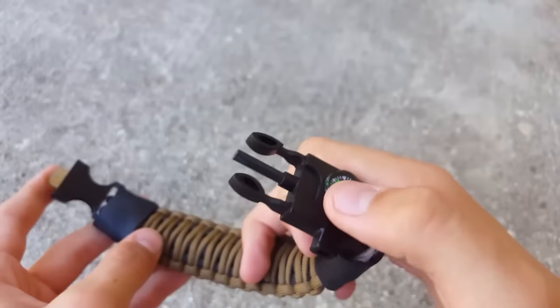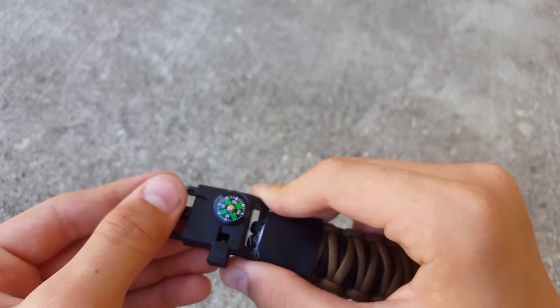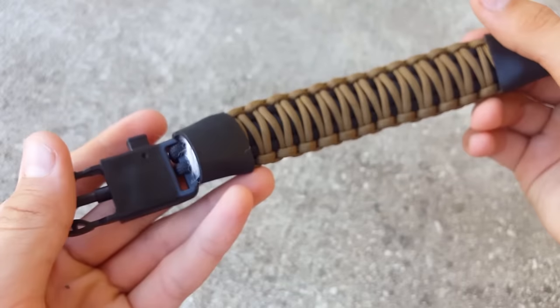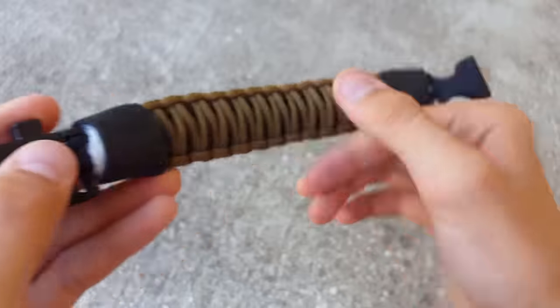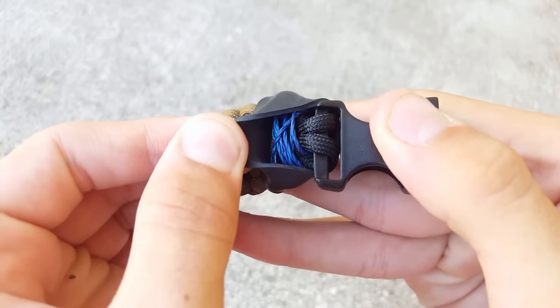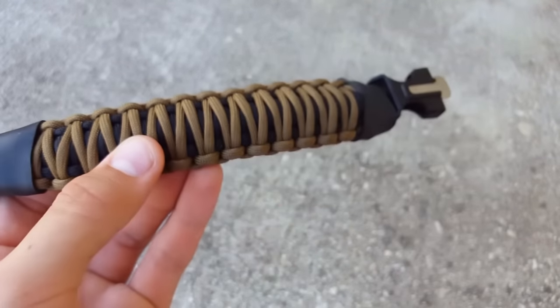It has a ferro rod striker here, and a ferro rod. It has a compass that is accurate. It has some jute twine under there, and some Kevlar cordage here.